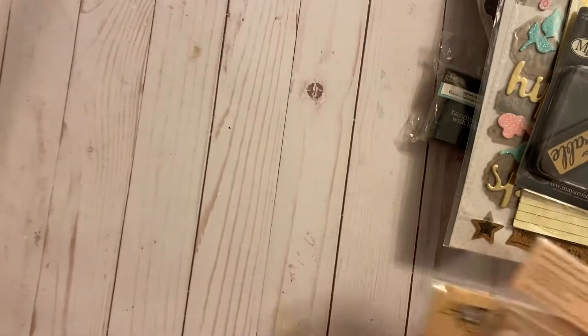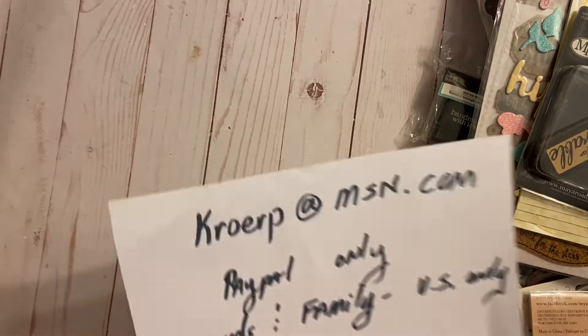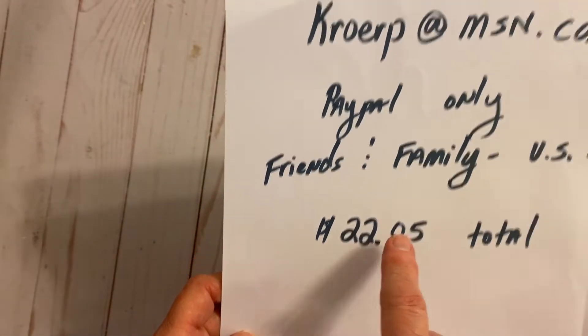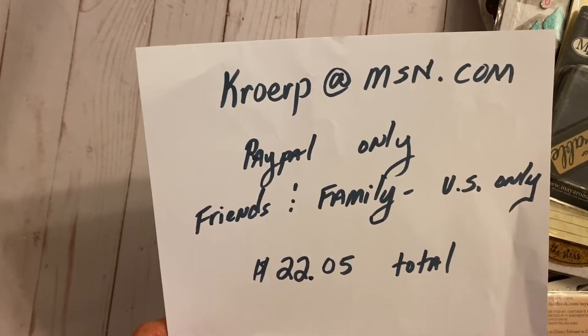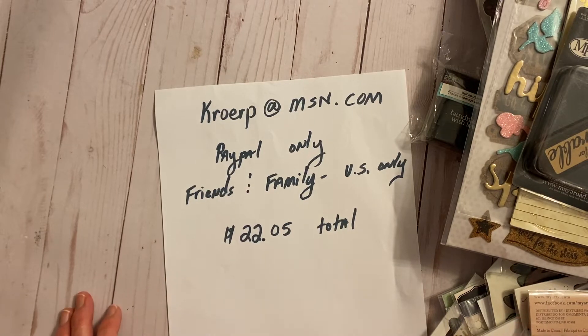So like I said, I'm de-stashing all of this for $5. Shipping is $17.05, so the total is $22.05. My email address is kroerp@msn.com — it's PayPal only, friends and family, U.S. only. If you're interested, send me an email and indicate in the subject line that it is a miscellaneous papercraft de-stash. That way, if it gets into my spam, I'll know to open it and look at it. Talk to you later. Bye!